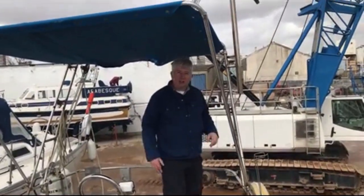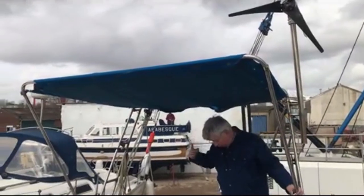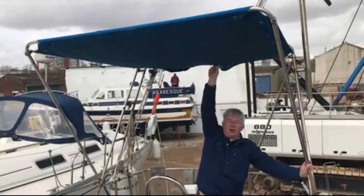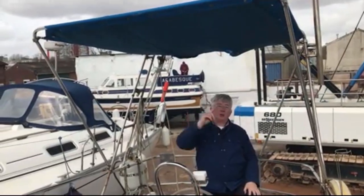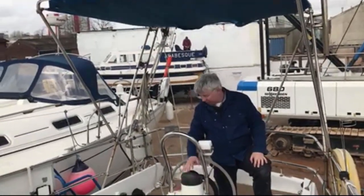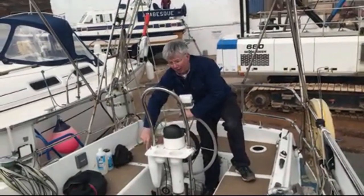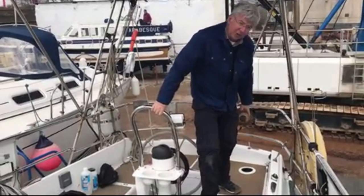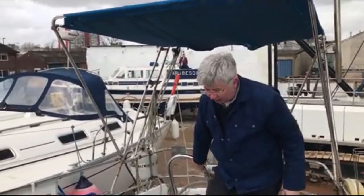I think I would remove all this and put it back to original, and have a new pushpit made up. In the British rain, that's going to drip on your head — it's not going to stop the sunshine either because sunlight usually comes from the side, not directly above. Somebody's replaced the compass; the engine control lever has been replaced. The bilge pump is in quite poor condition so it needs to be replaced.